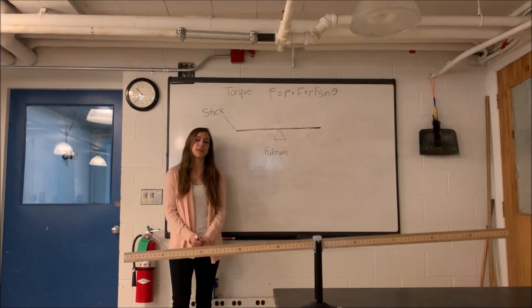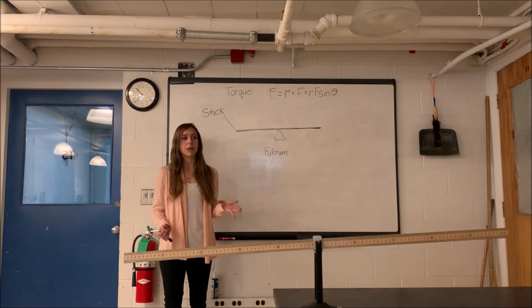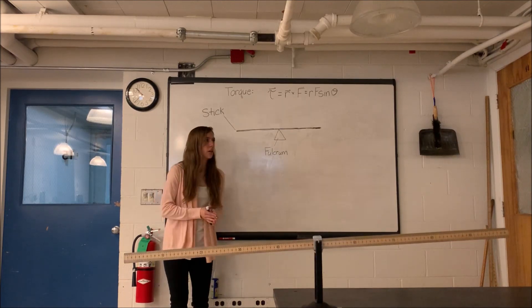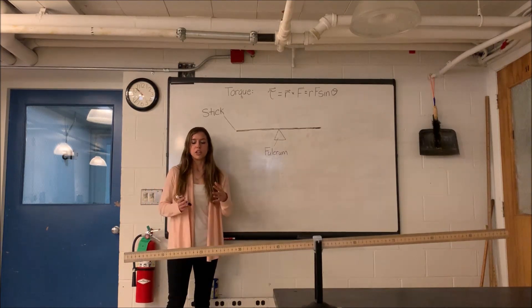Hi everyone, I'm Hannah, and I'm going to give you a quick intro to torque, and then Chip will show you what the experimental setup will look like for the lab. Torque is a way of quantifying a twisting or rotational force on an object.